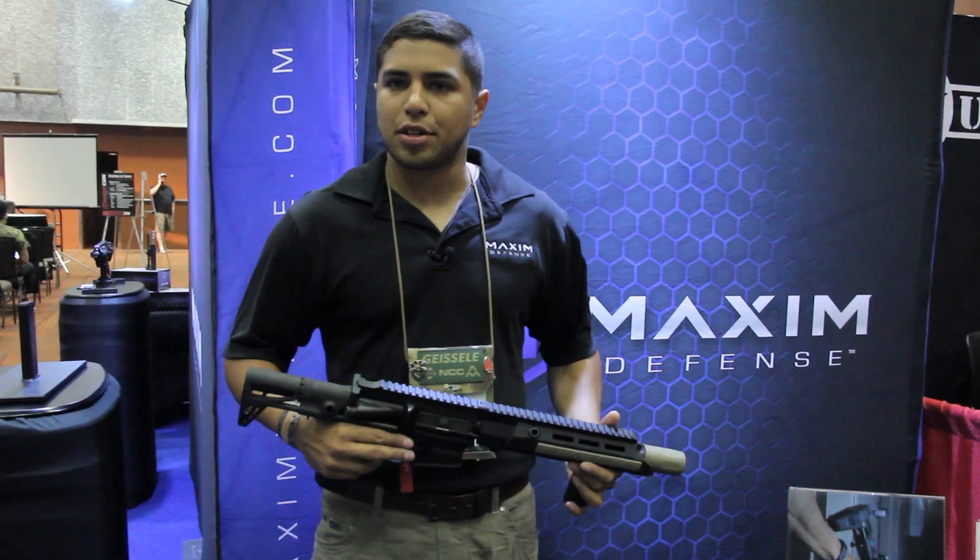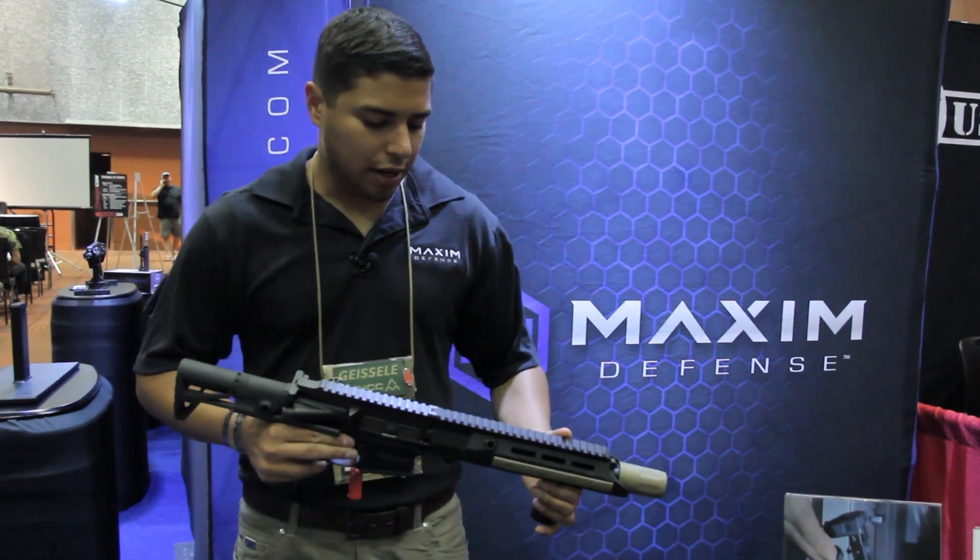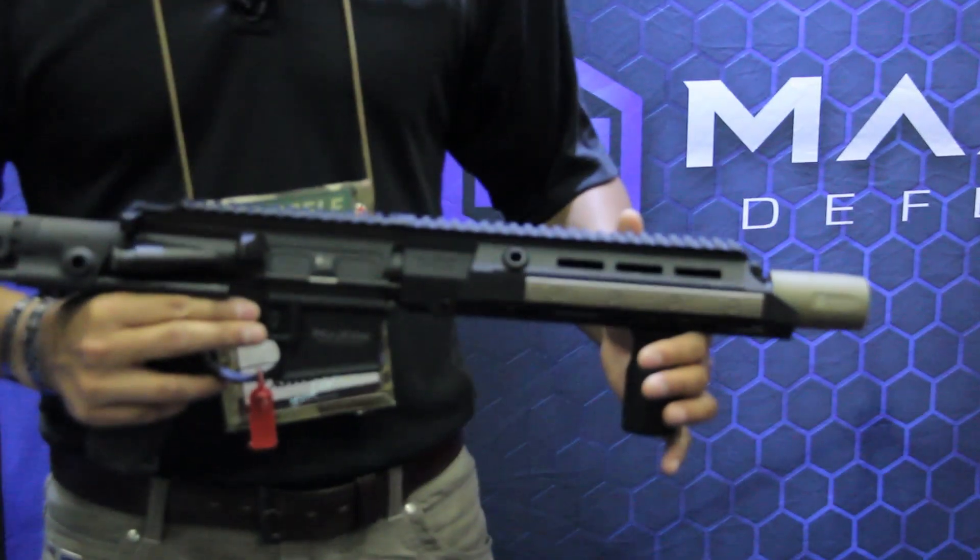I'm Josh with Maximum Defense. I'm just going to go over some of our products we got. Right here I'm demonstrating our HK416 accessories.